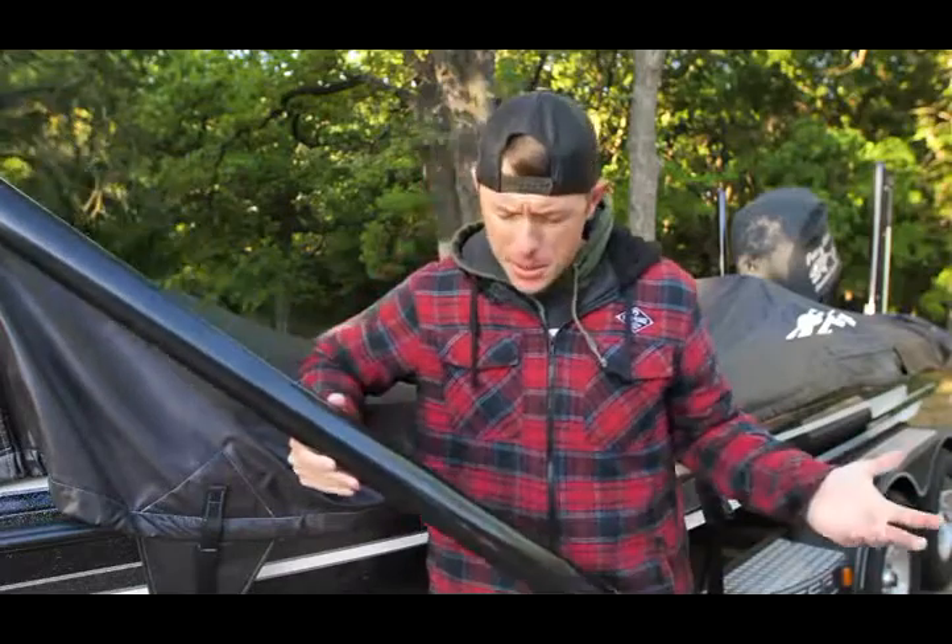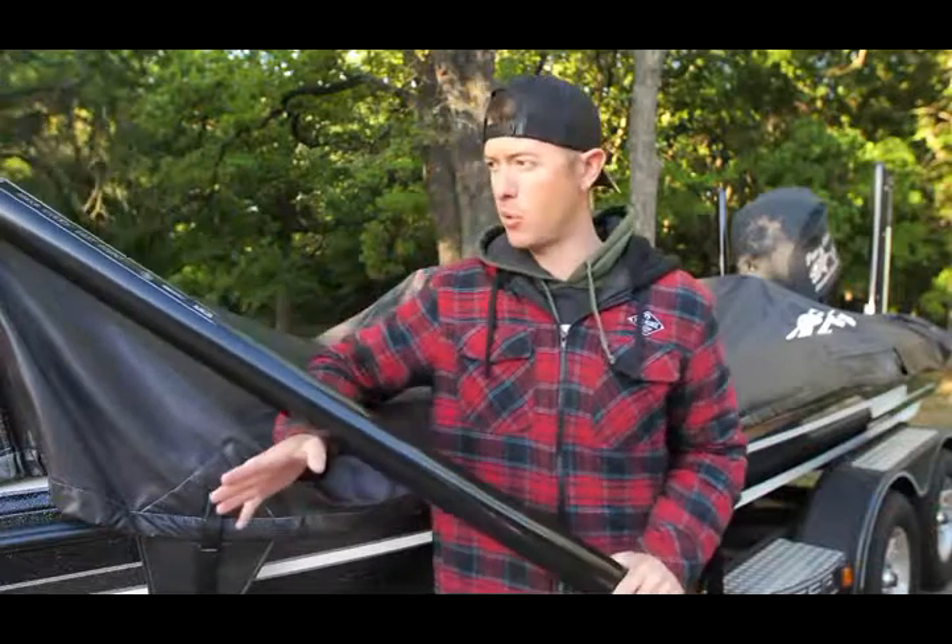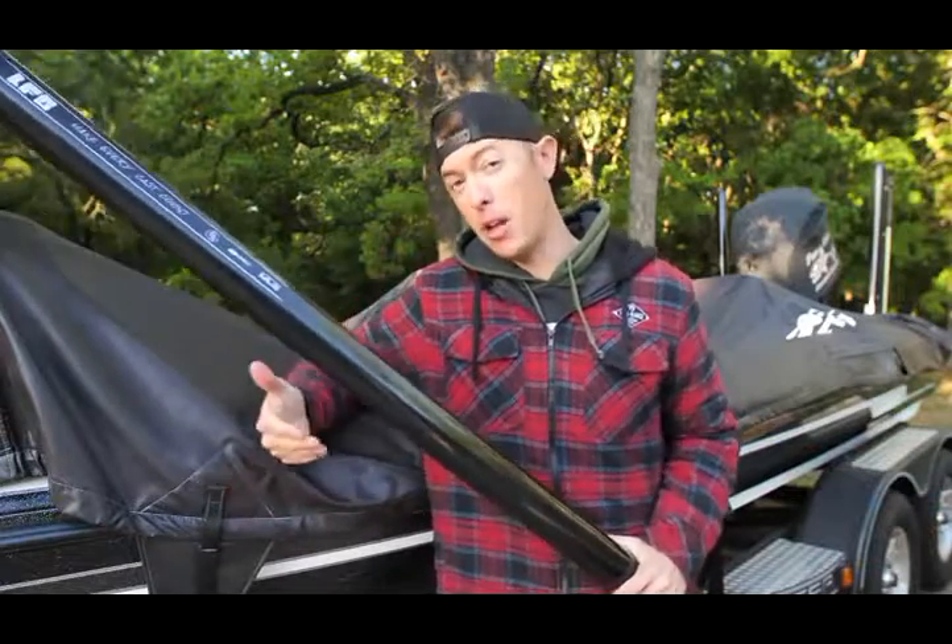What's going on fishing freaks? Welcome to today's video. I really want to get into something that you guys have asked for and I haven't done a whole lot of explaining.